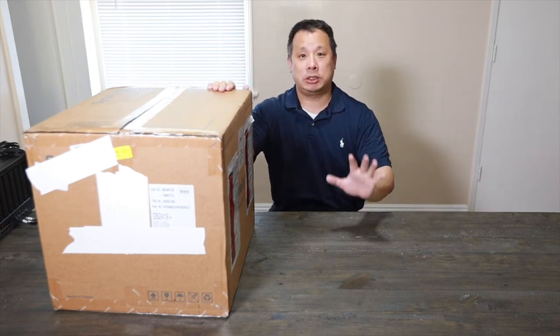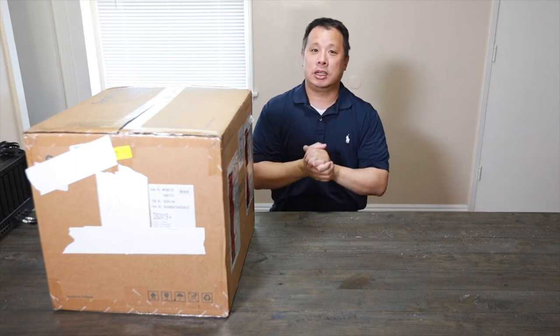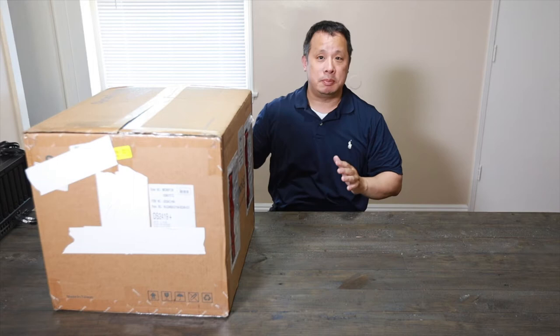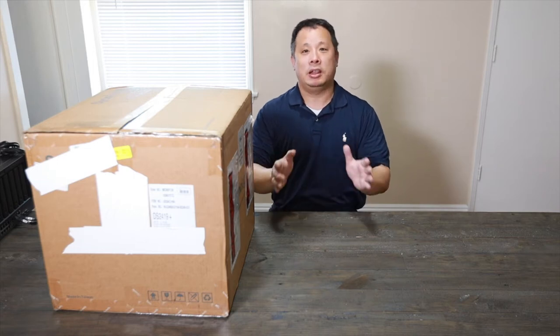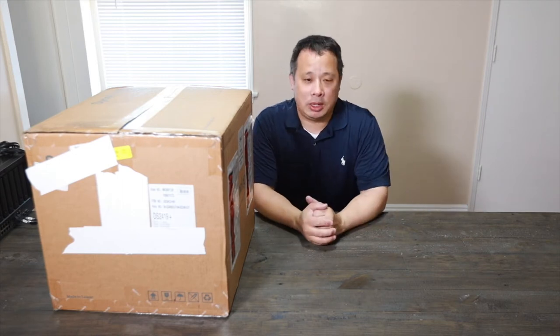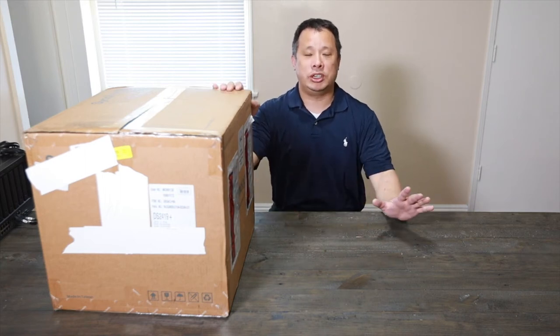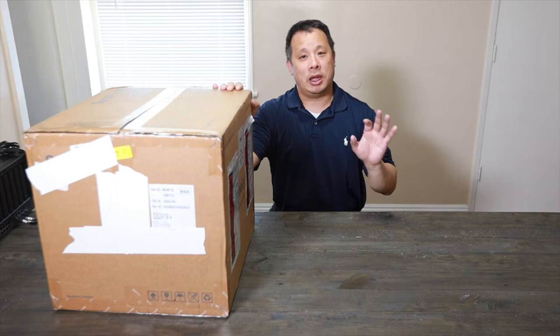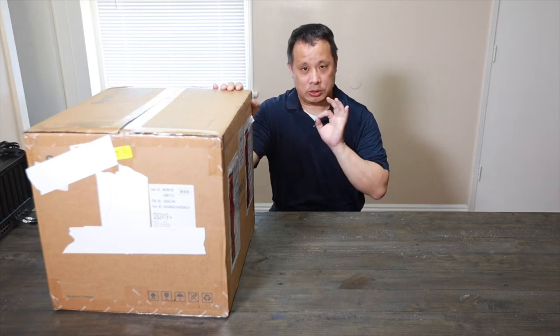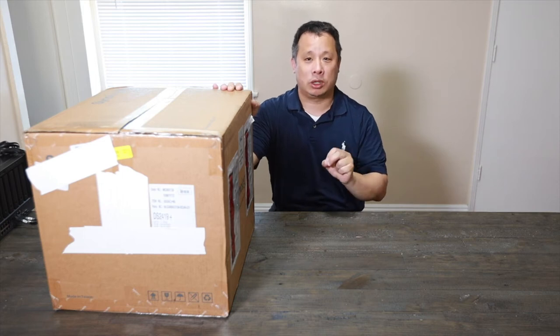Very nice big box and replacement for my DS1815 Plus. It's a little bit 5-year-old system, still works great, but I just want to have more bays because I just moved to a new property, so I need extra surveillance function. And this one here, I don't have to change anything because it has 4 extra bays, so I can just plug in a couple of surveillance purple hard drives to make it work.